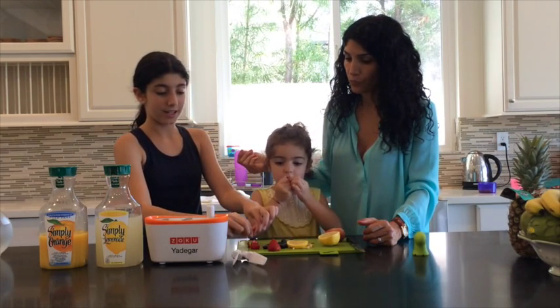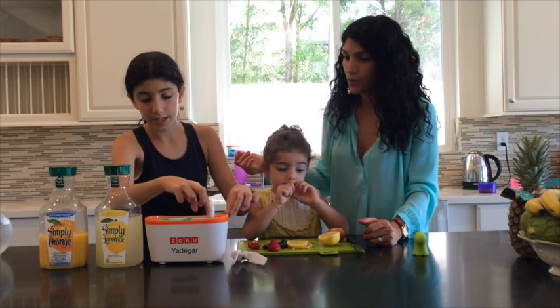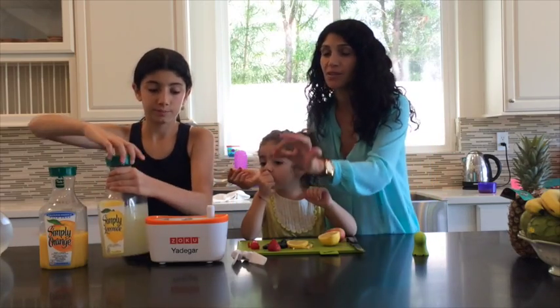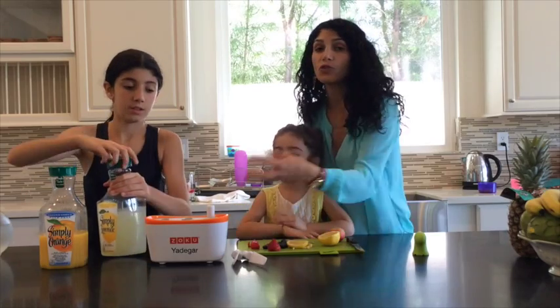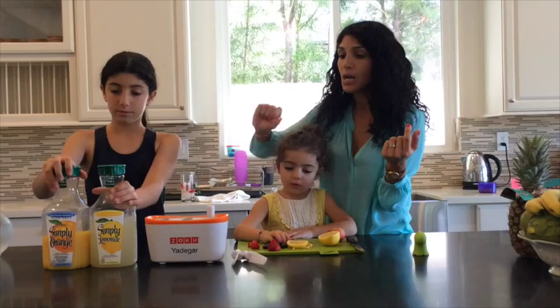So you put the lemon and the strawberry together, and then you just pour in the lemonade. It has to go exactly up to the fill line when you're using this Zoku. This comes out of the freezer, so you just sit there, and in five minutes it's done, and we'll show you how to take them out.